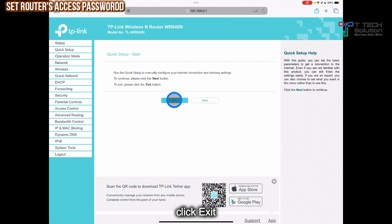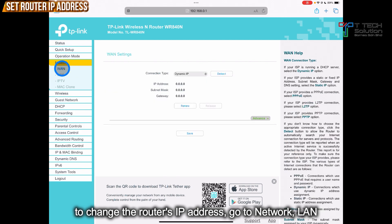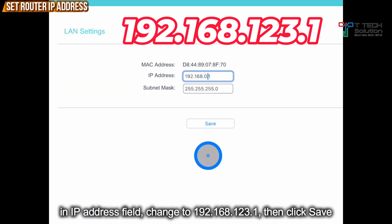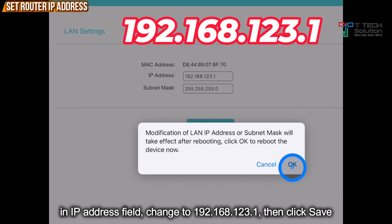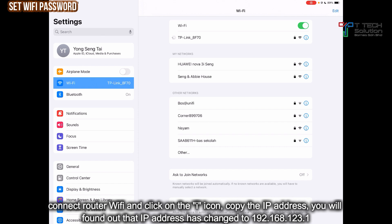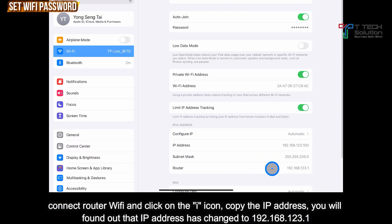Click Exit. First, you want to change the IP address. Go to Save, then just click OK. Then you need to reconnect the Wi-Fi again. Then click on the I. This time, copy this IP address — it has changed to 123.1.